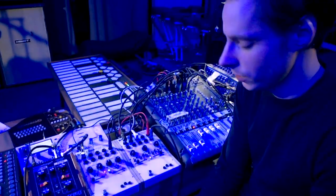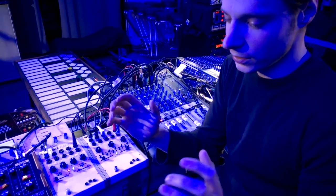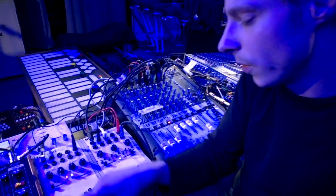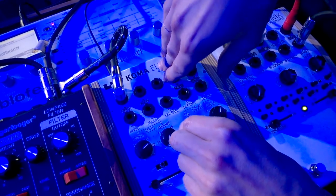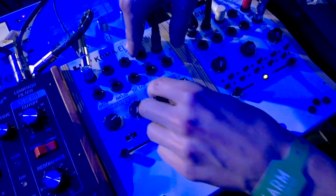When I'm working on stuff, if the beat is ready and the song is starting to take its form, I just run the beats through this and have a lot of fun with the delay time — especially with transitions in the song. It's great for that.